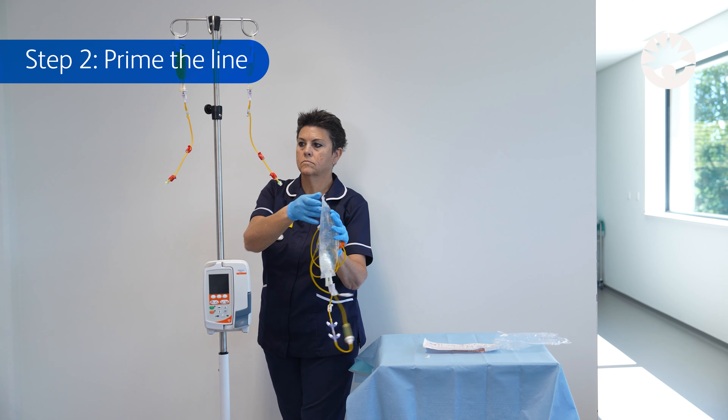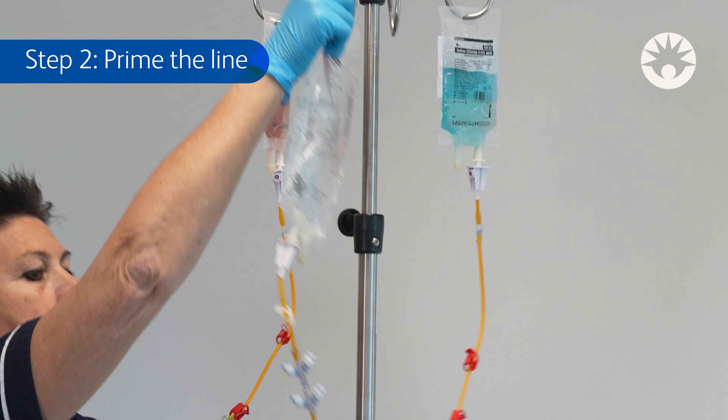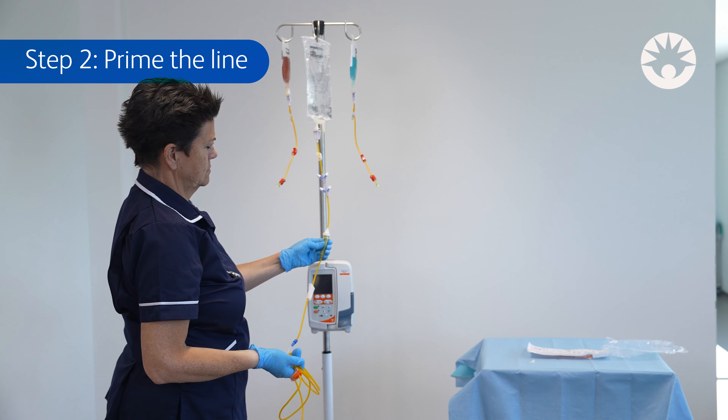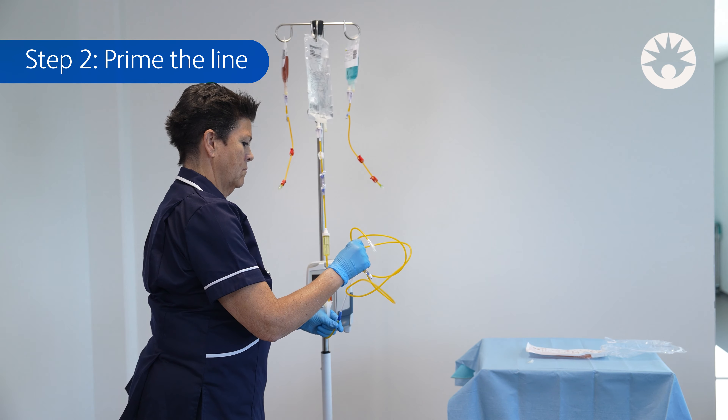Step 2: Prime the line. Hang the fluid container onto the IV pole. Open the pinch clamp and gently prime the drip chamber until it's half full. Open the roller and lower pinch clamp to prime the set.